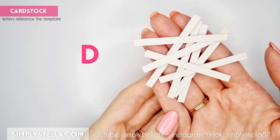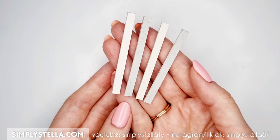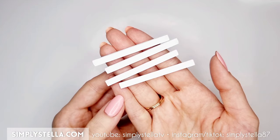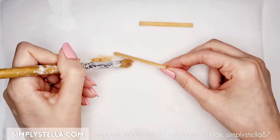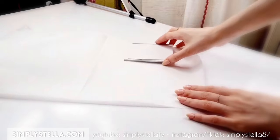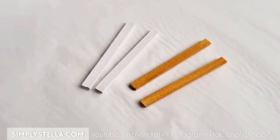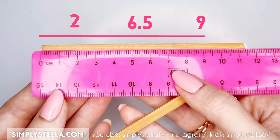Now cut this strip a bunch of times and glue all the parts in groups of three or four layers each. You should end up with four identical pieces all around 2mm in thickness. Cover them with acrylic gesso first. Then set two sleds aside and color the remaining two with brown paint to mimic wood. My little trick to prevent painted cardstock from bending over time is to sandwich the pieces between two layers of parchment paper and let them rest under a heavy book for a few hours to soak up all the humidity. Glue the sleds to the legs, placing them at 2, 6.5, and 9 centimeters from the legs' base.